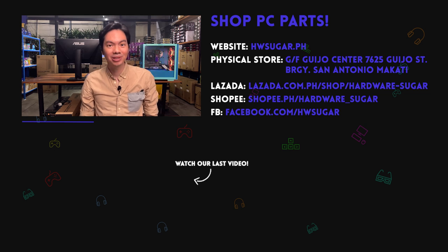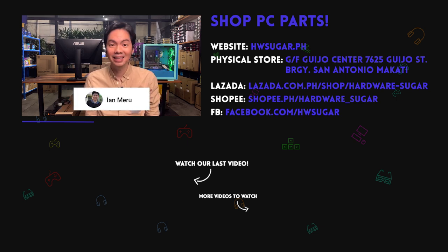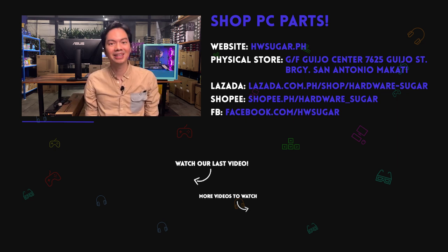All the thanks in the world to our top fans: Christian Espinoza, John Ruben Ocha, ITX Addict, Richard Onkingko, Ian Meru, and Liam Magnaye. Your support really goes a long way to helping upgrade the production quality of the channel, and we really appreciate it. Thanks so much.